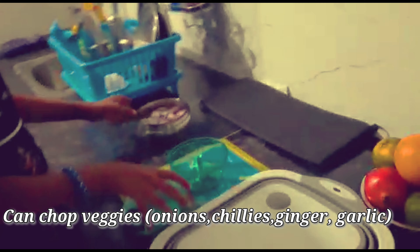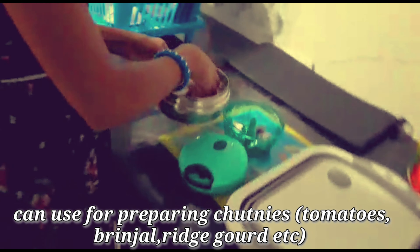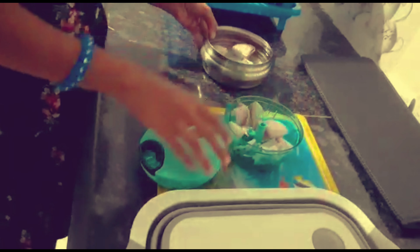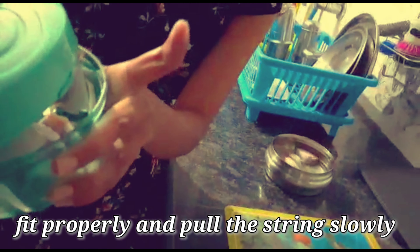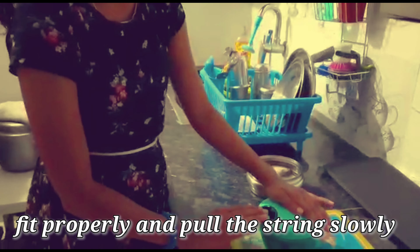We will do onions, chilies, ginger, garlic etc. We will try some chutneys, tomatoes, brinjal etc. We will try and cut the onions in the bowl. The tip is correct to fit the blade.